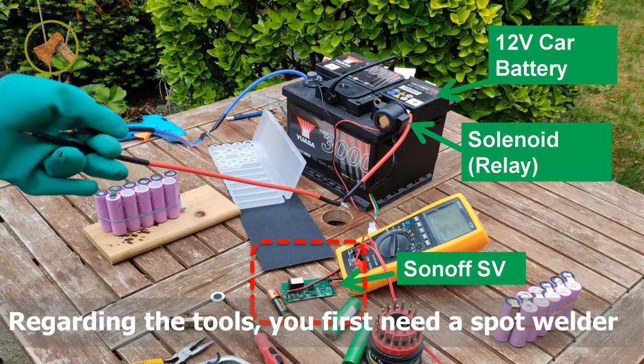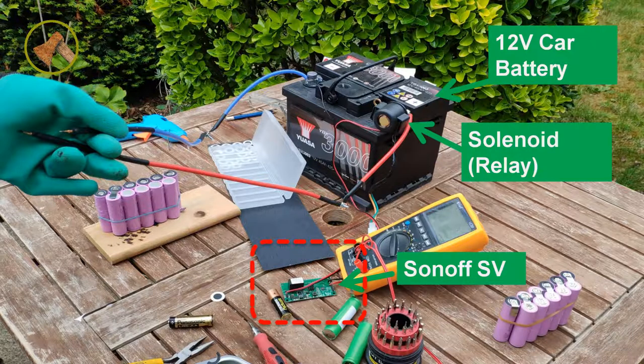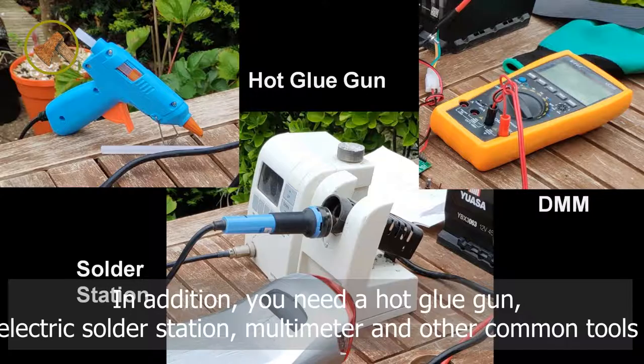Regarding the tools, you first need a spot welder. I suggest making a MCU controlled relay spot welder — please follow my other video for detailed steps. In addition, you need a hot glue gun, electric solder station, multimeter, and other common tools.